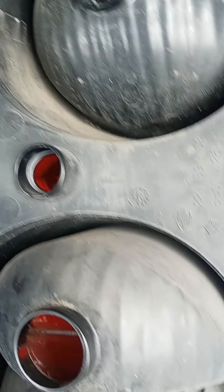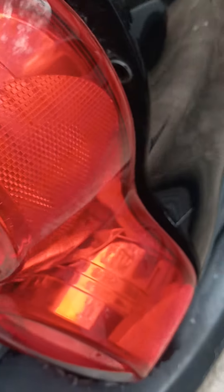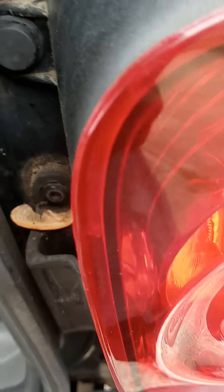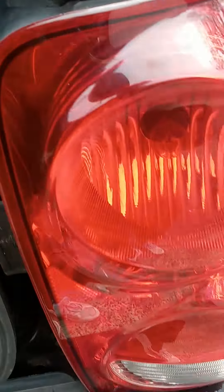Alright, we are secure. Put it back in, just line it up, get the holes right. Pop it in. Put your tabs in. That's it.